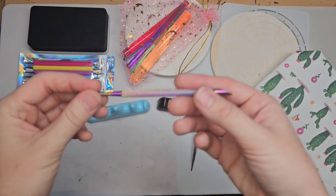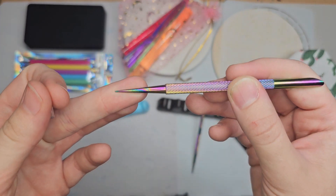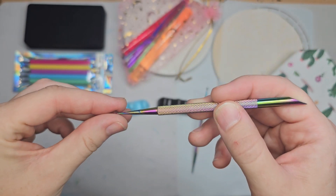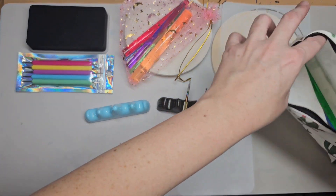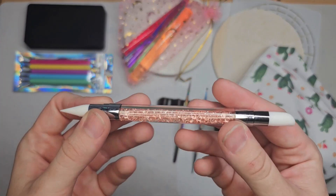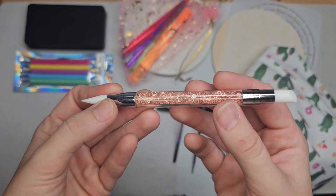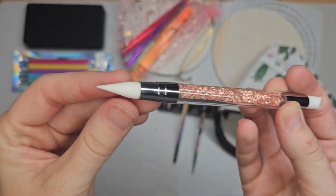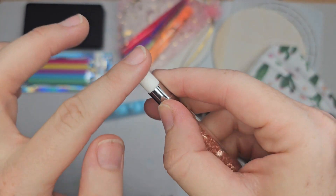We've also got a swoosh tool or a micro dotter tool. These are great for swooshes or super small dots. Next we have a silicone tool. This is amazing for cleaning up your mistakes. You've got a pointy end and an end that's more chiseled.